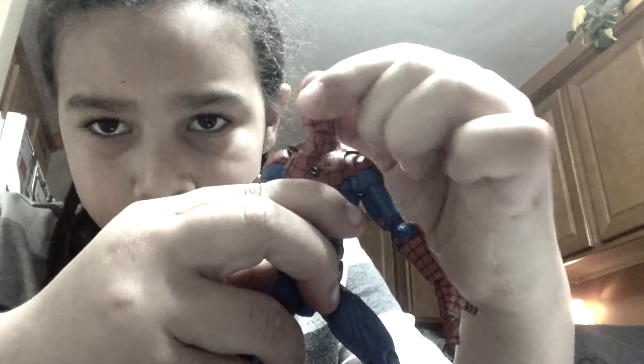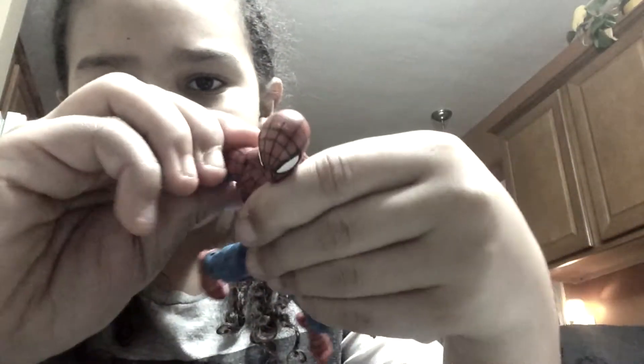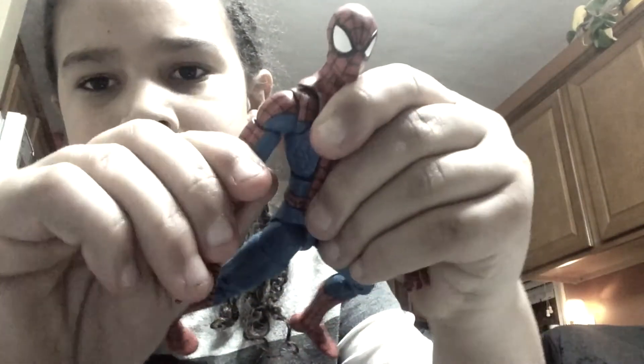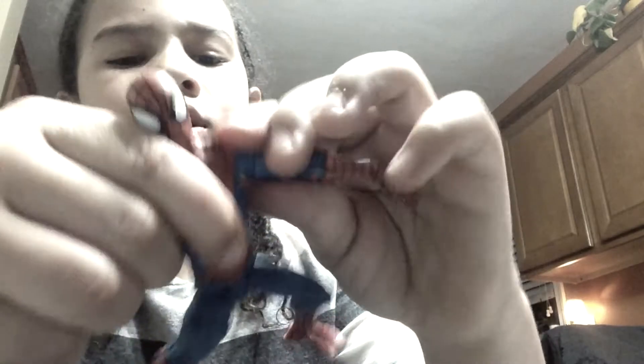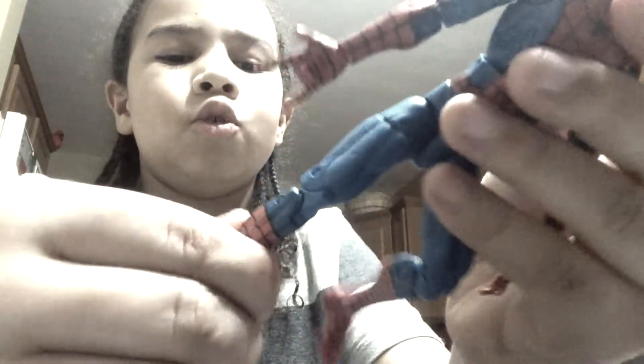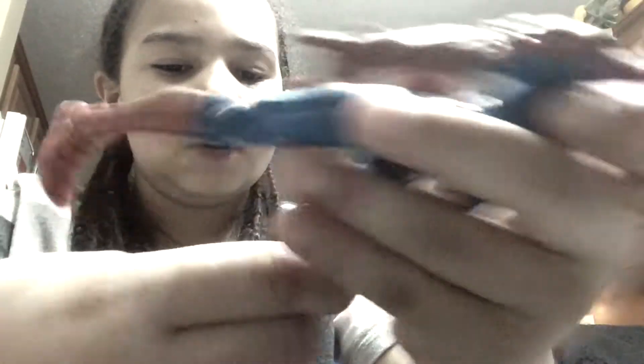He moves both ways. You can move his arm up and down. It's kind of stale at first because you have to keep moving it a little bit, then up and down. That would suck if you tried to move it and it just snapped and broke. That would really suck because I did spend $10 on this.